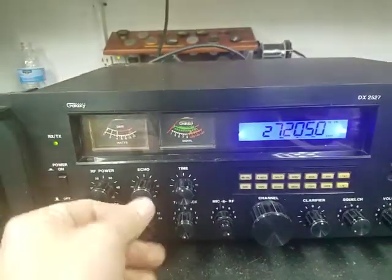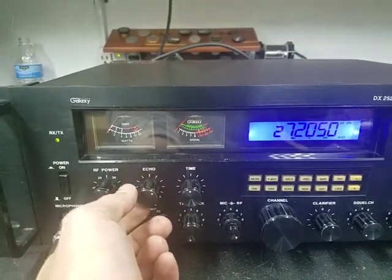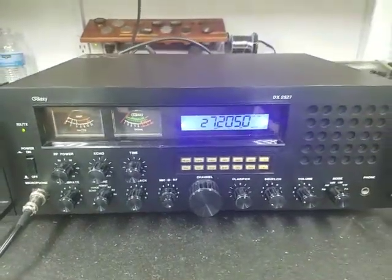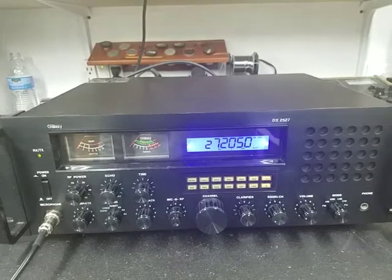Got your echo set up so you can just turn it on and gradually ease it up, whereas before all the way down was entirely too much echo. Went through and did a tune-up and alignment, recapped it, fixed a lot of cold solder joints, and got it up to par.